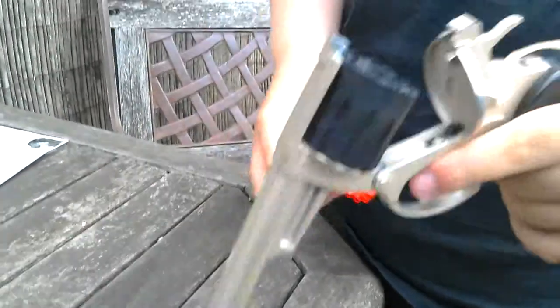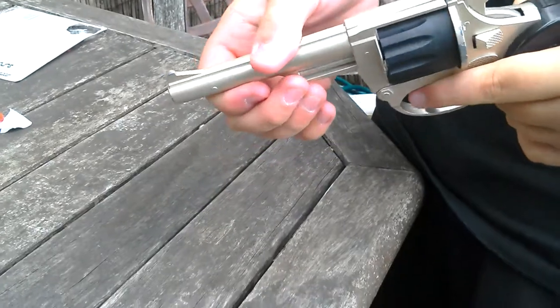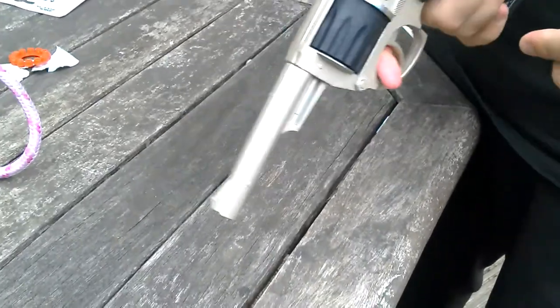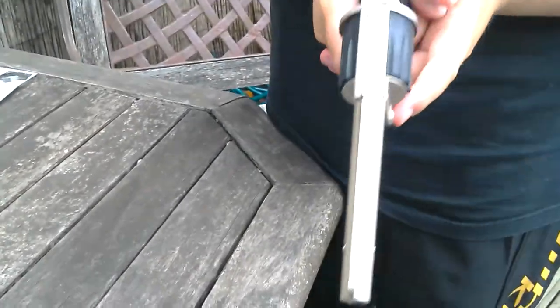I've got a cap gun from Spain and I'm testing it out now. Obviously it doesn't fire anything, and my brother's doing the camera. Hello. Yeah, I'm just going to fire it.